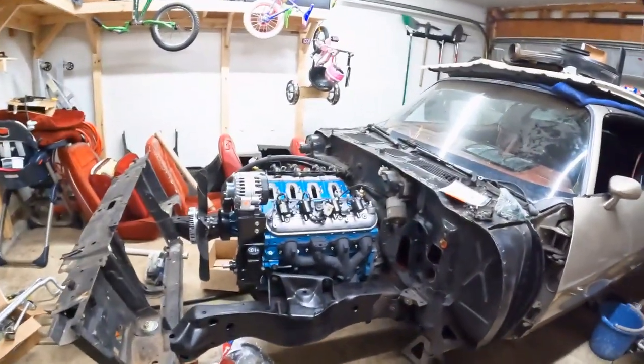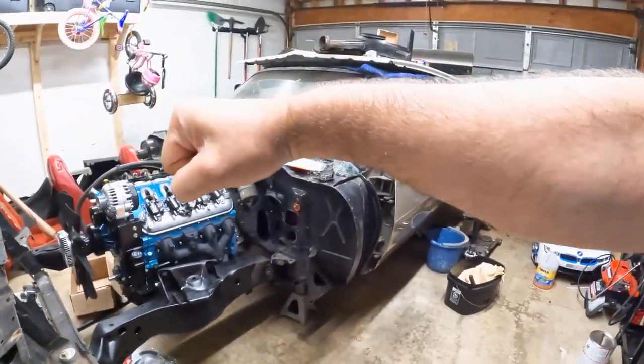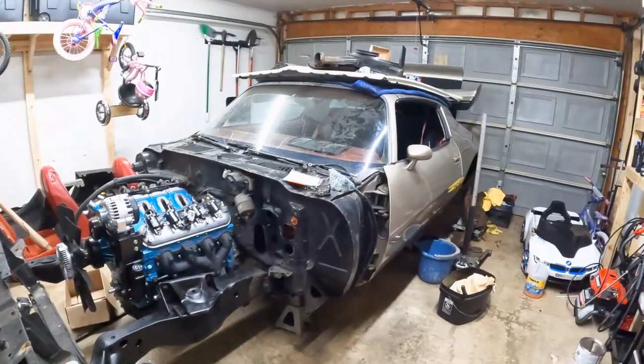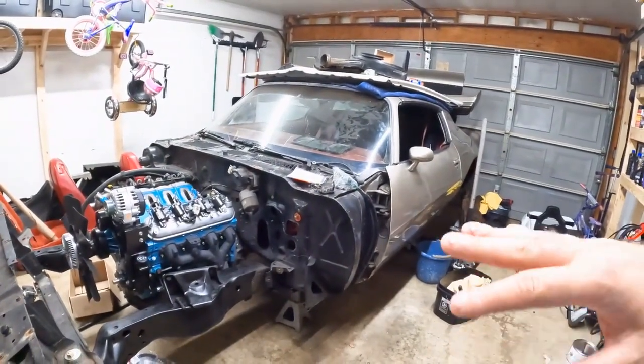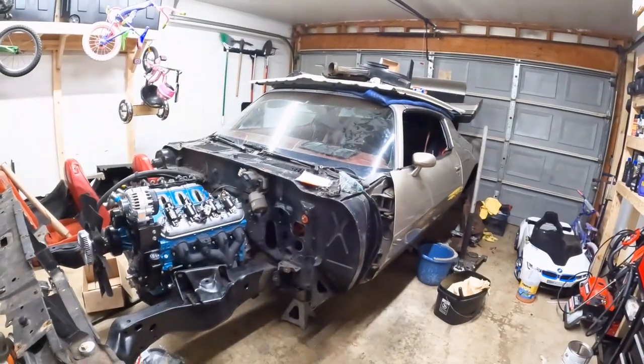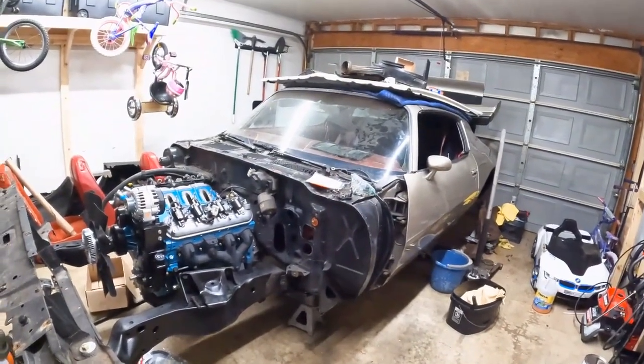So making everything solid and locking the frame into the body does wonders for these cars — minimizing flex and even lowering noise levels.